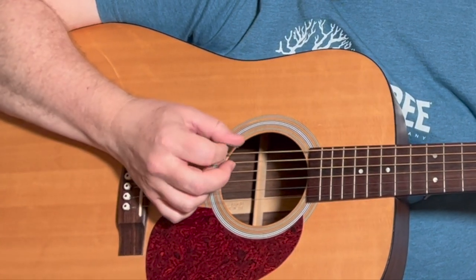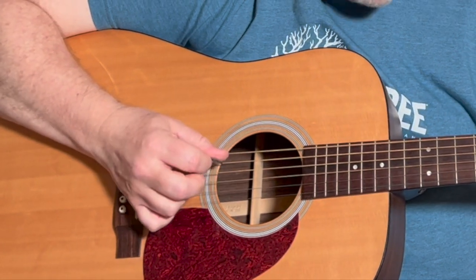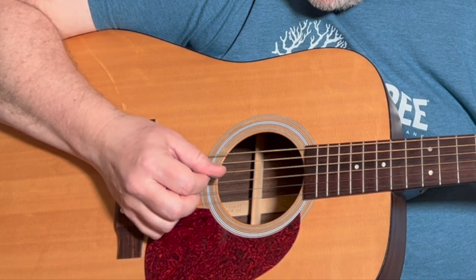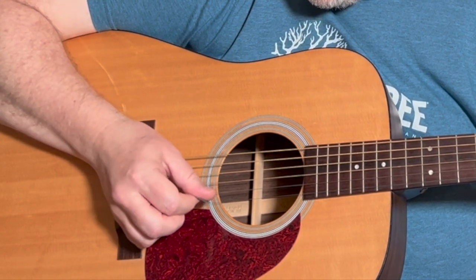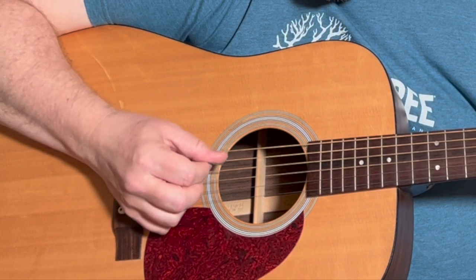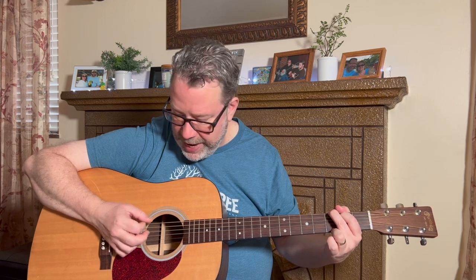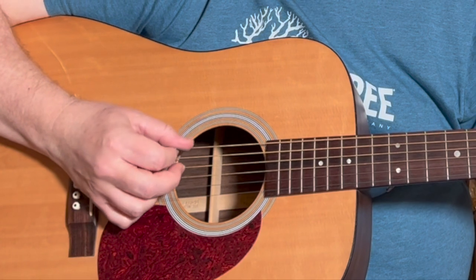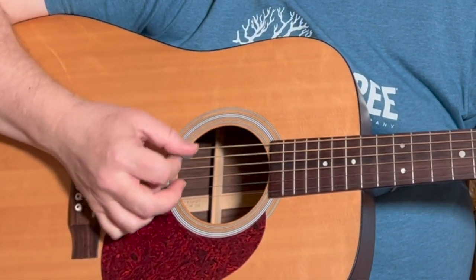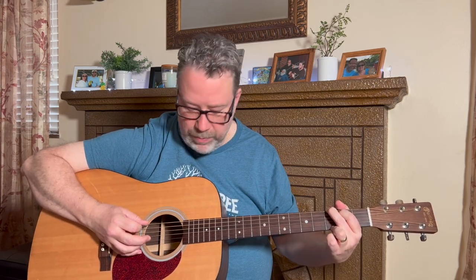I want you to pick down-up-down-up on the sixth string. Get a chord down here, then go to the fifth string, fourth, third, second, and first — and just back down. Get really used to how that feels and where your wrist is. My picking action is happening from moving my wrist, not really moving my arm. You'll see as I'm going down the strings, my hand slowly goes down along the bridge. You can take this really slow if you need to — just be really intentional when you're doing this.